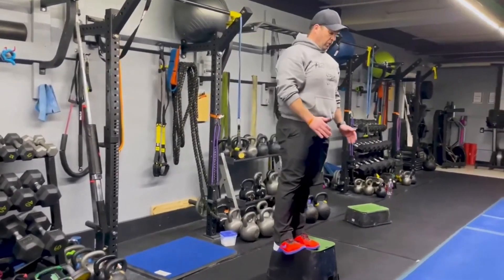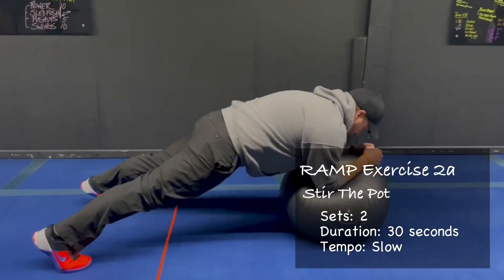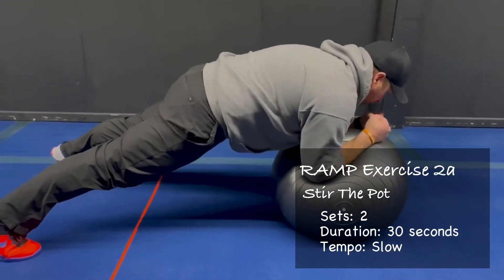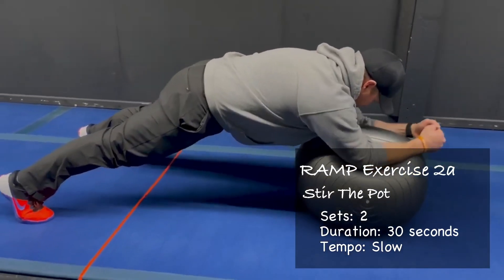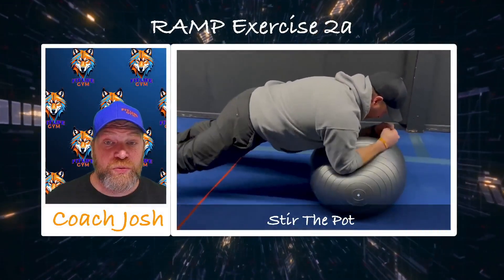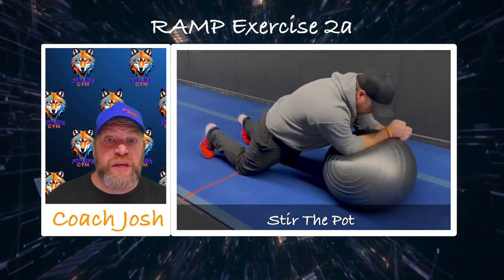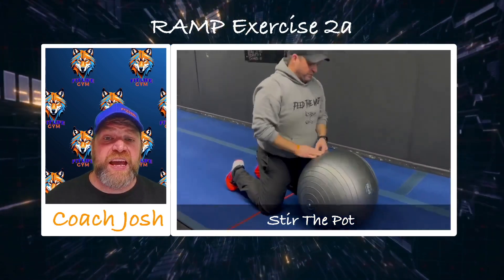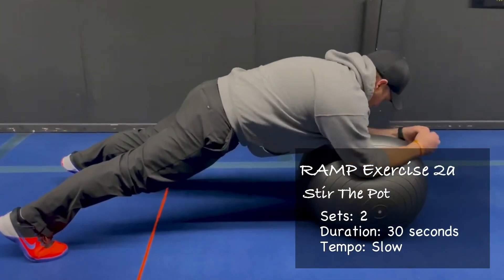We've got two sets of those. Then we're going to move on to the next two — over to the blue floor, pull those stability balls out, and we're going to stir the pot. This is a great core stability exercise, and then we add some anti-extension and rotation. We're going to start by making small circles. Take your time with this, feel it out, and keep seeing if you can make those circles a little bit bigger.